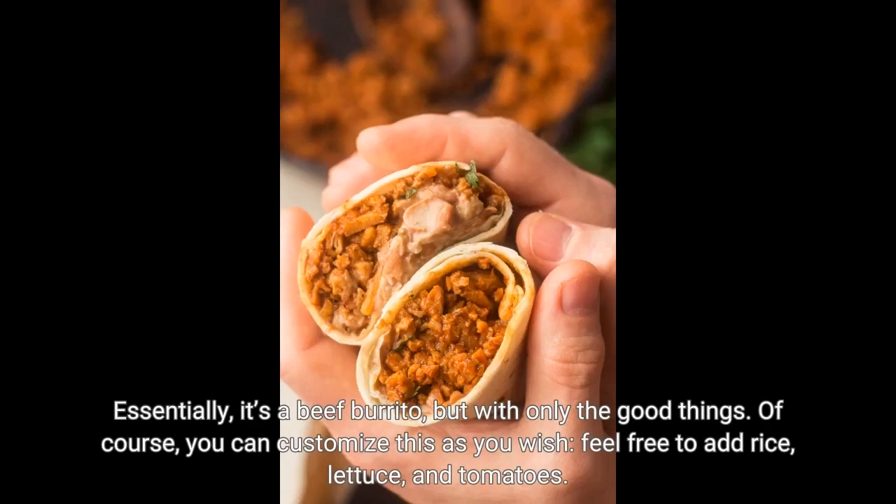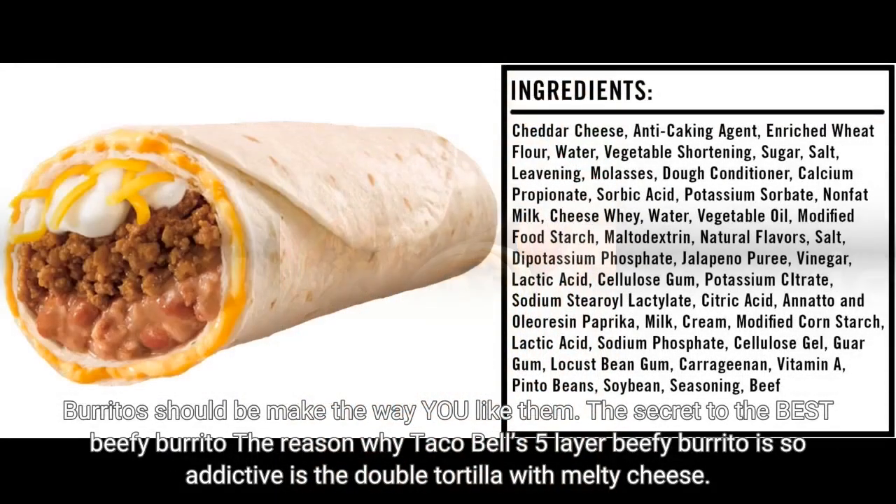Of course, you can customize this as you wish — feel free to add rice, lettuce, and tomatoes. Burritos should be made the way you like them. The secret to the best beefy burrito, the reason why Taco Bell's five-layer beefy burrito is so addictive, is the double tortilla with melty cheese.